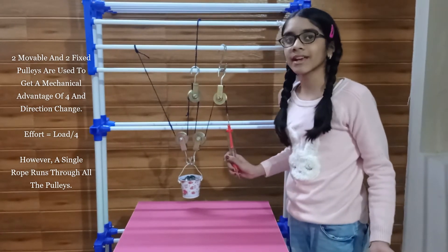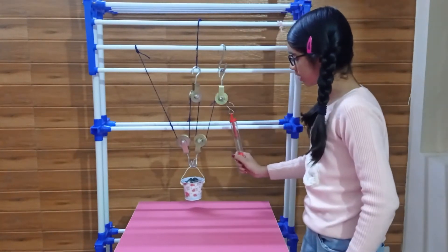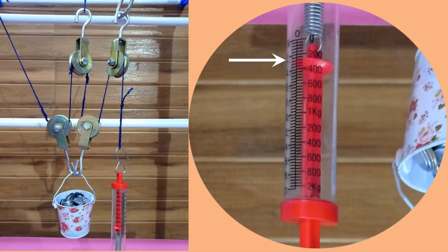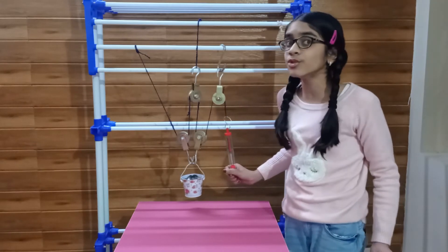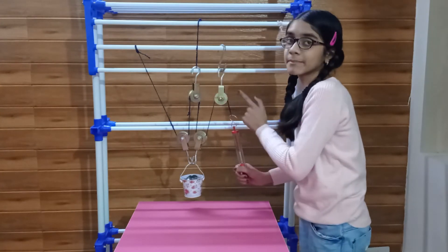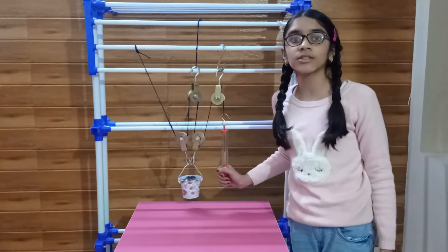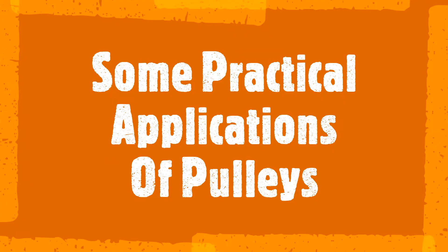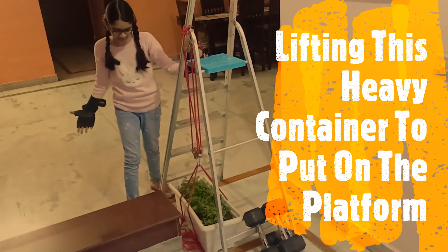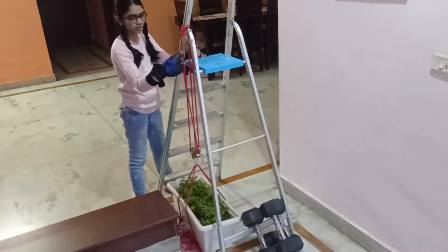In this arrangement, we are using two pulleys for mechanical advantage and two pulleys to change the direction, and we get a mechanical advantage of four. So this 800 gram weight needs only about 200 grams of effort. Next time, when you need to lift huge weights, don't strain your back — use this powerful, simple machine. Now we will see some practical applications of pulleys. I want to put this heavy container with lots of grease onto this platform. Let's see how it can be done easily using pulleys.